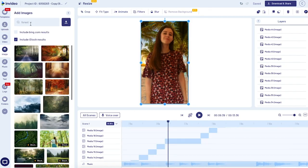Then you're going to repeat that process two more times — find your two other freeze frames, find photos to go in the background, and then add them in.